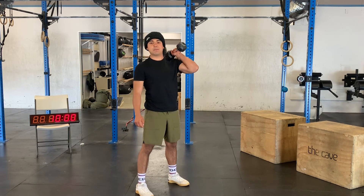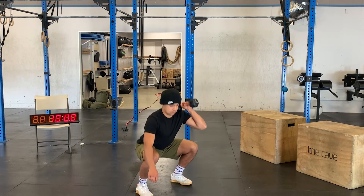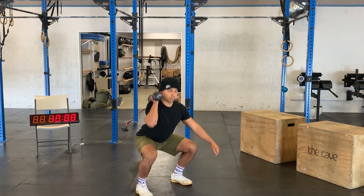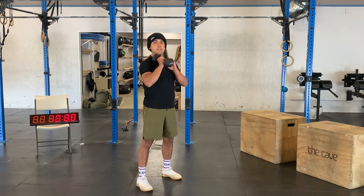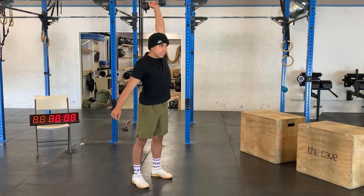After that, get in a front rack position and get five single arm front squats, five on the other side. Then moving to five single arm push press — dipping back into your heels, keeping that torso upright, and big punch for the ceiling, five times.